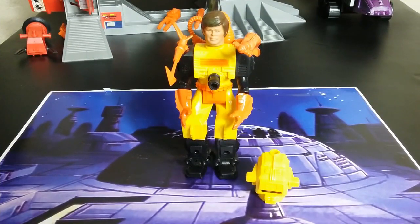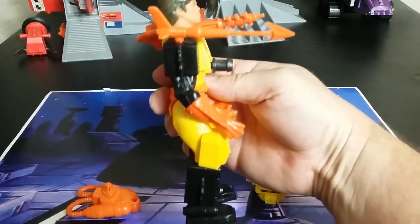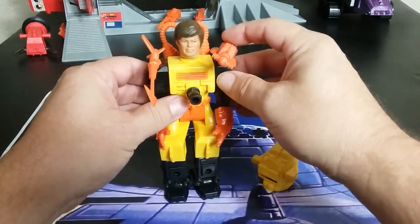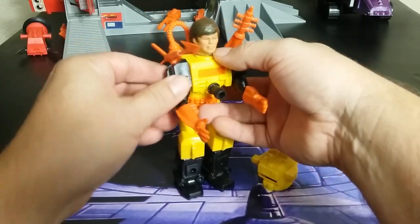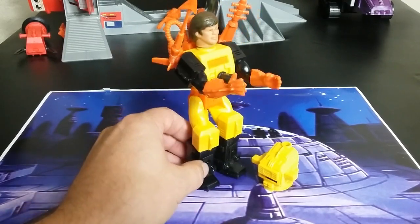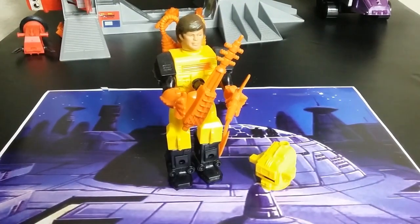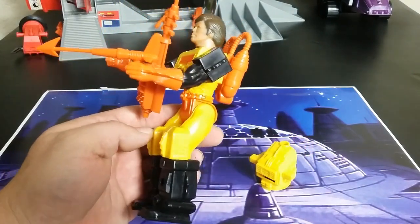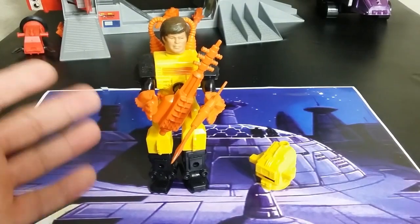The first one we're going to look at is called Solar Tech — he is the yellow one. He looks pretty interesting overall. He does come with a backpack and two guns. They all come with some sort of a backpack, a bigger gun, and then a smaller gun — for him it's a harpoon. Some of the backpacks don't want to stay on, and these are all pretty old figures. If you move his arms, you can plug his guns in here, and it can look a little bit better. You can plug it into multiple different places, including the chest, and it does come with an extender.